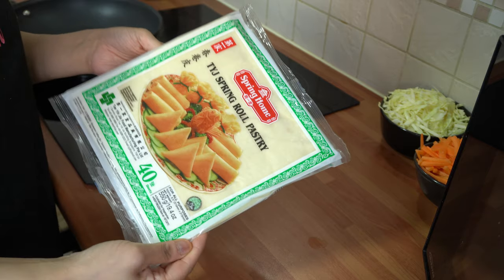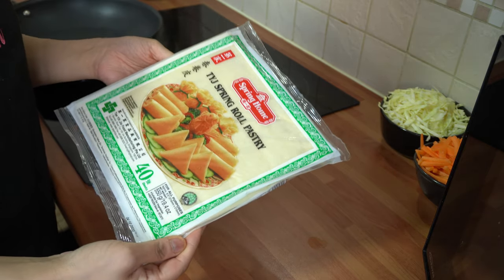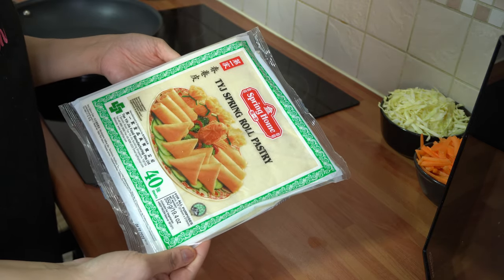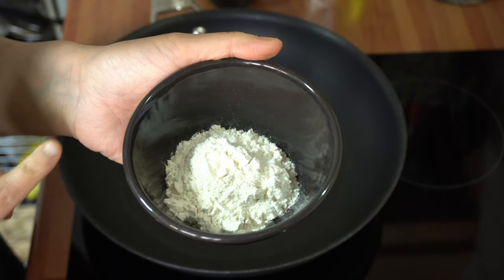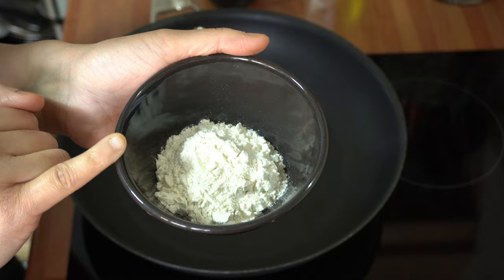These are frozen spring roll pastries, so I'm just going to leave them aside and let them come back down to room temperature — they're much more workable that way while we prepare the filling. I also forgot to mention you'll need two tablespoons of plain flour to make a slurry for sealing the spring rolls.